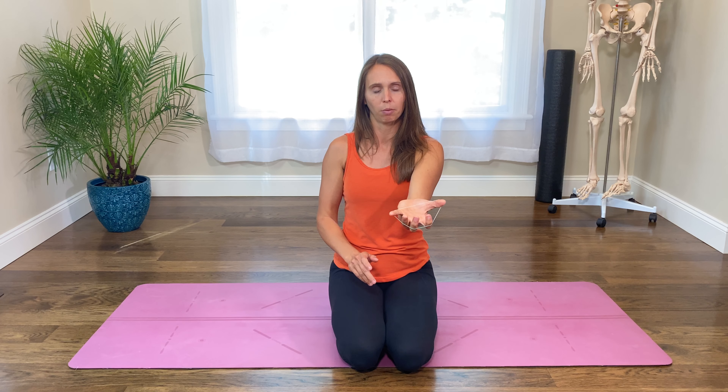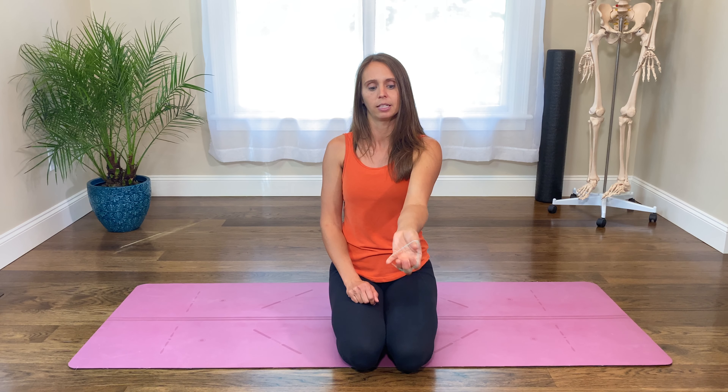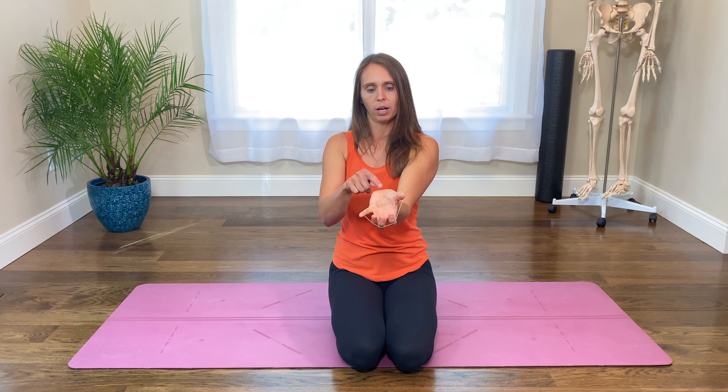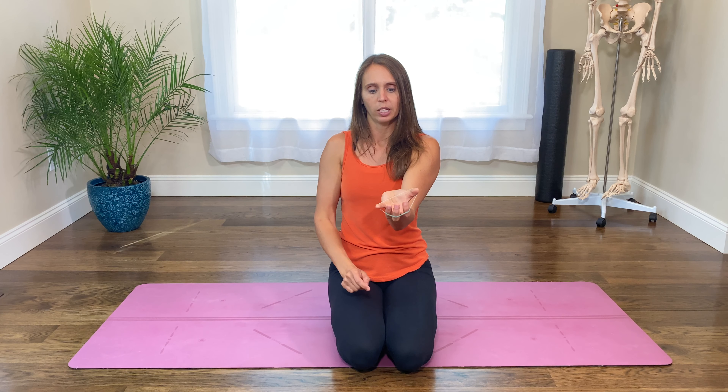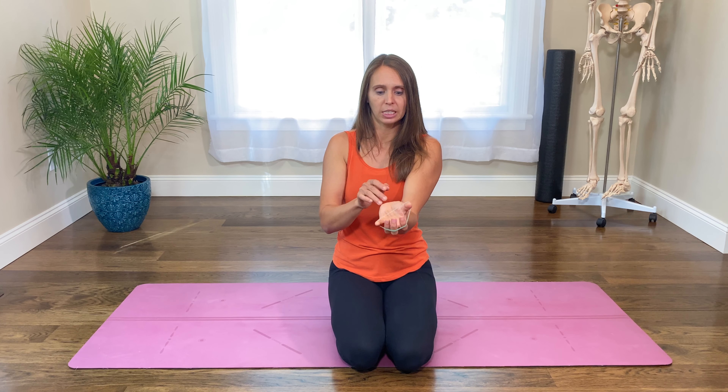One common exercise for helping to open the palm and deal with wrist pain on hands and knees is a band exercise where you open against the resistance of a rubber band. But when I ask people who are still having wrist pain to show me how they do this exercise, it almost always looks like this — notice how the palm isn't fully open and there's still a valley there. It doesn't do us much good to do this exercise without going through the full range.